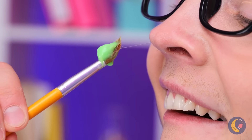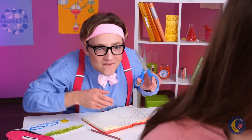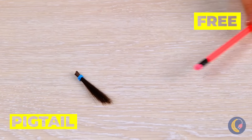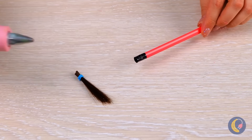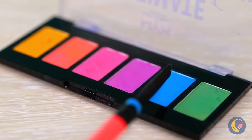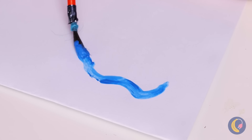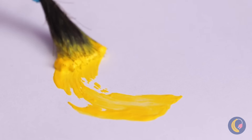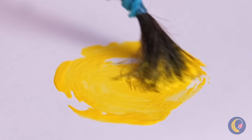I think you're gonna need a new pencil. Just need to make a quick trim. Remove the eraser and add it to the pencil — it's a paintbrush and a pencil all in one. Great for art class and your next pop quiz.